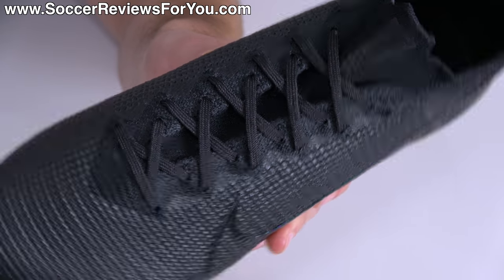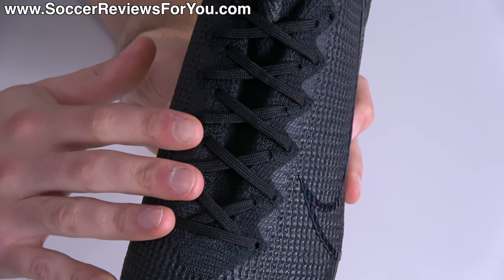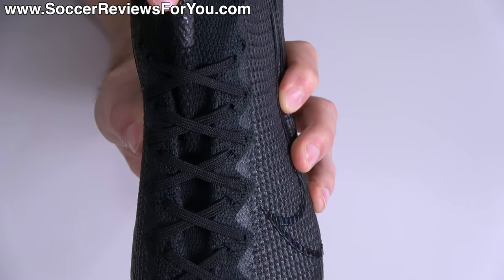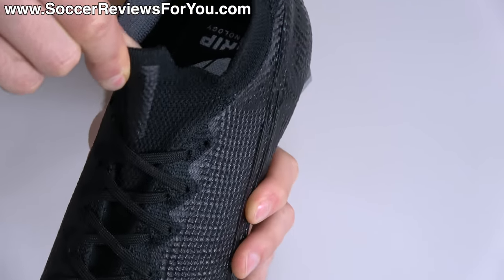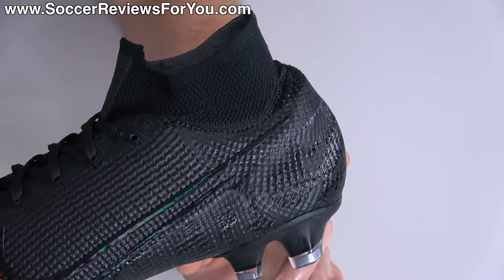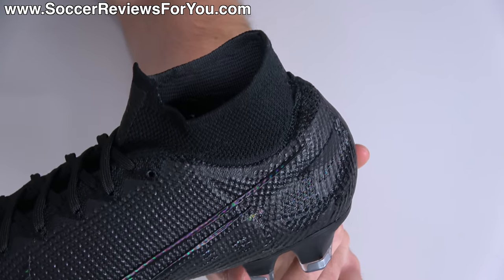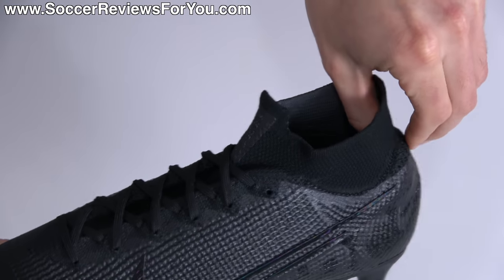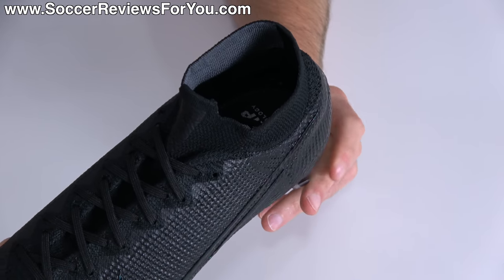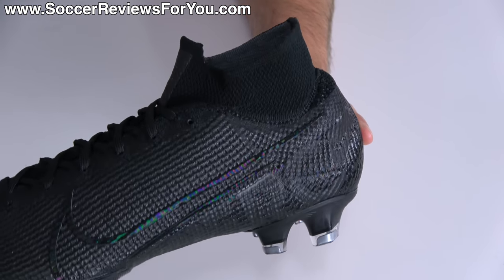Running directly through the middle of the boot is the lacing system using a dual lace hole setup, because this still has a one-piece construction to the upper, where across the top of the foot — where a tongue would normally be — it's that elasticated flyknit material that is thinner than before, flowing directly into the collar. In the rear, it has the standard low-cut design first introduced on the Superfly 6, so there's no chafing at the back of your Achilles tendon like we had on the Superfly 4 and 5. The 6 fixed that and it's still fixed on the Superfly 7.